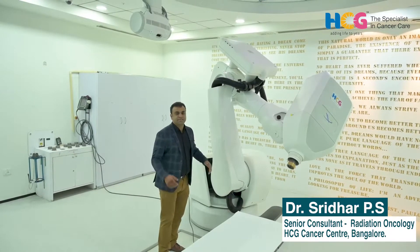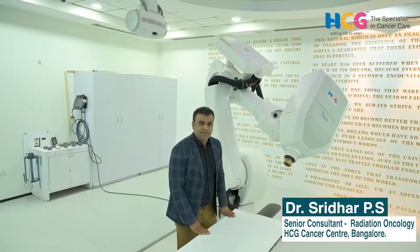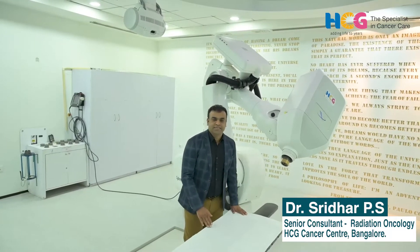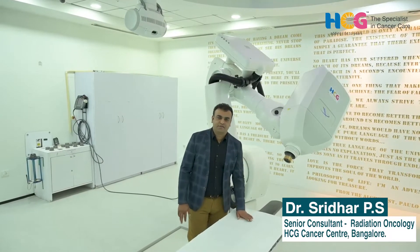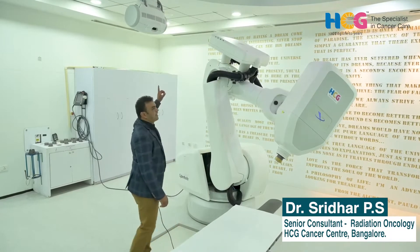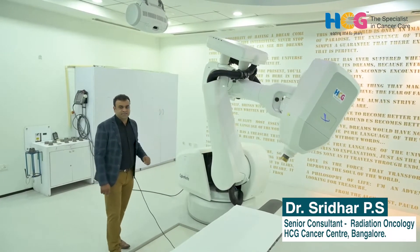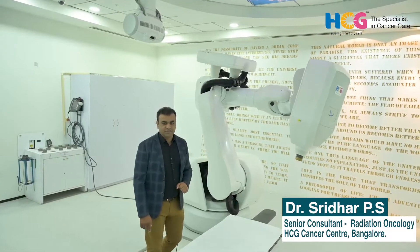The robotic arm has six axes, and the treatment table moves in six directions — X, Y, and Z. The rotational movements are also accounted for in this system. We have continuous tracking with the help of orthogonal X-rays mounted at 90 degrees.